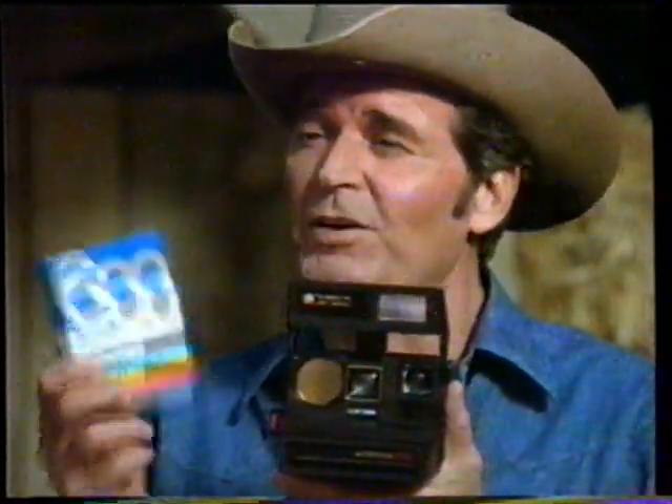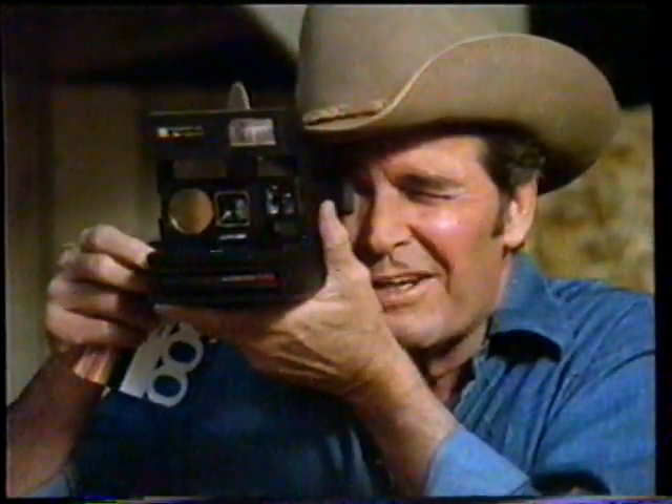I thought we could forget batteries. Forget buying batteries. You get one in every film pack. Only Polaroid gives you this saving.